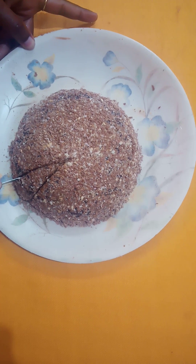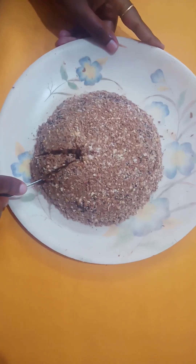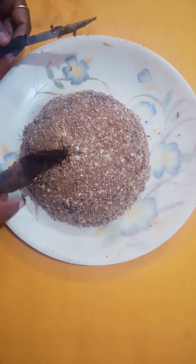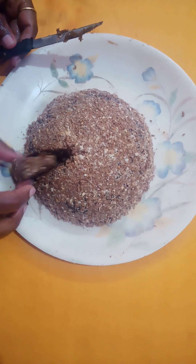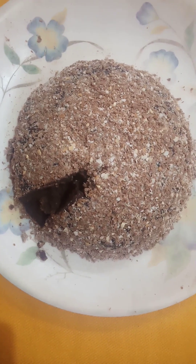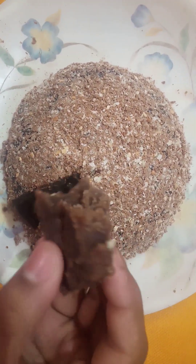Did you cut the cake? Yes, I'll cut the cake. I'm going to cut it. It's a good taste, it's a good flavor!